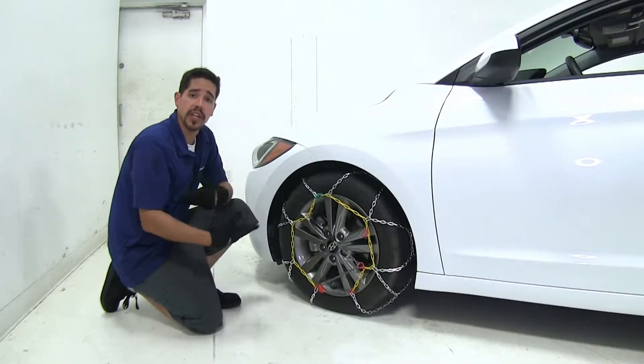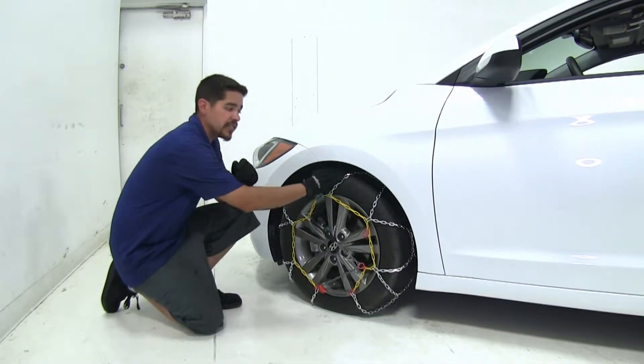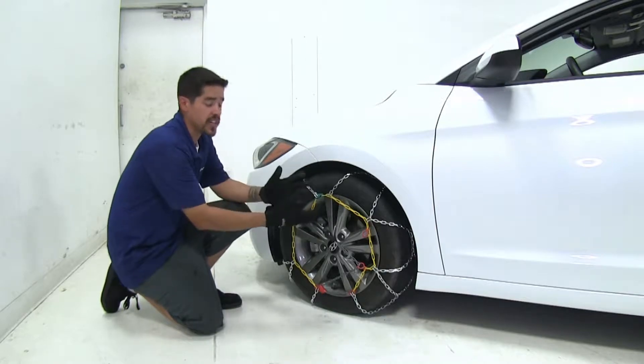Here's what our chains look like when they're fully installed. These are going to give us that extra traction whether we're driving on ice or snow.